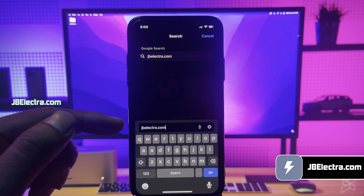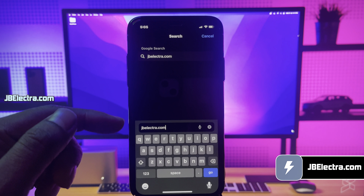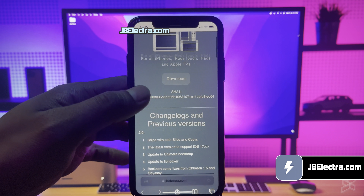Next, open up Safari browser. Don't use any other browser than Safari. Now go to this website, jbelectra.com. Be sure to enter the website link correctly — I'll drop this link in the first comment below. Give it a few seconds to load; the site will do some security check, which should be done in a few seconds.